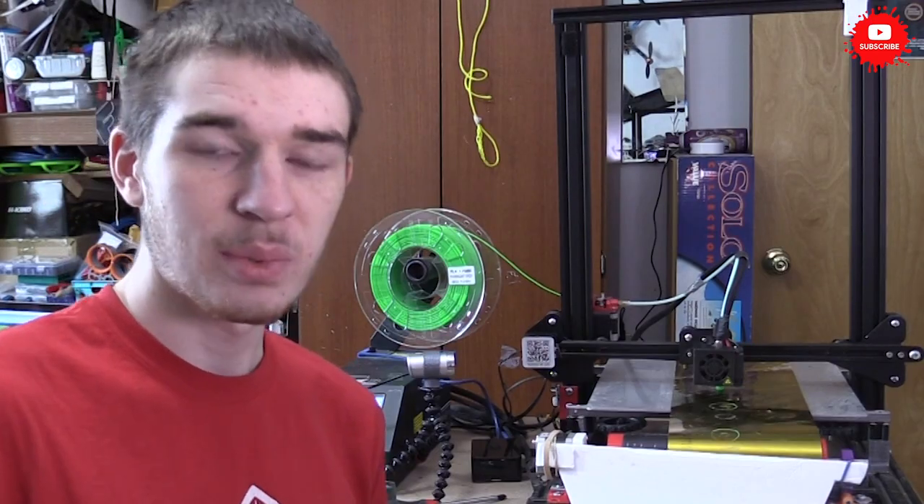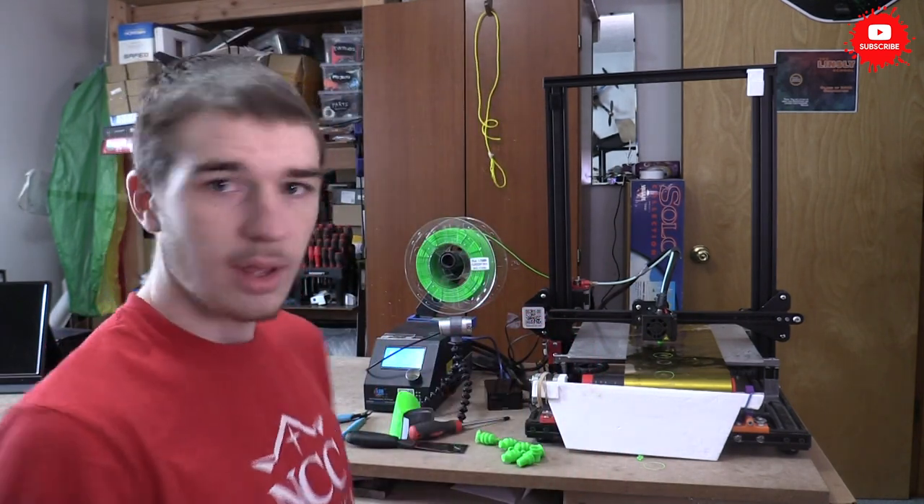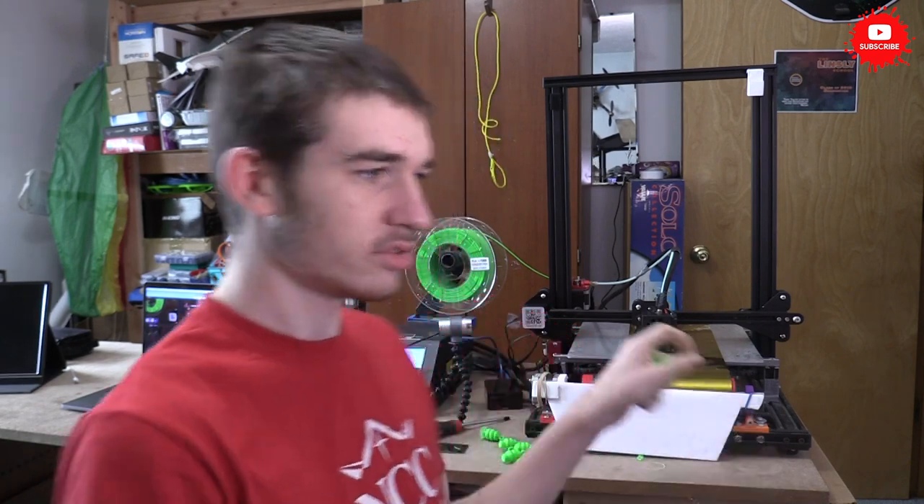That actually worked fairly well. What I'm thinking is I'm going to add the Giddy Detector plugin to our Octoprint setup. So that's the Raspberry Pi right here, and if we add this it'll help it — it'll just stop, scoot the print down, and restart. So it'll be super simple and smooth, and hopefully it'll work. I'm going to install that right now. If it doesn't work, then this might not be in the video.